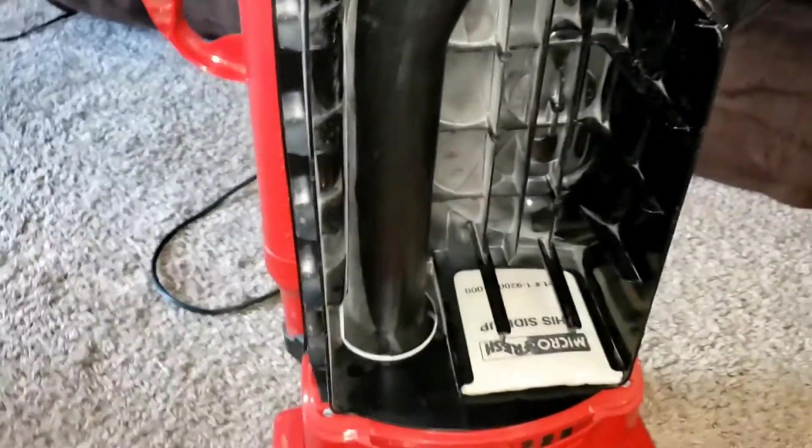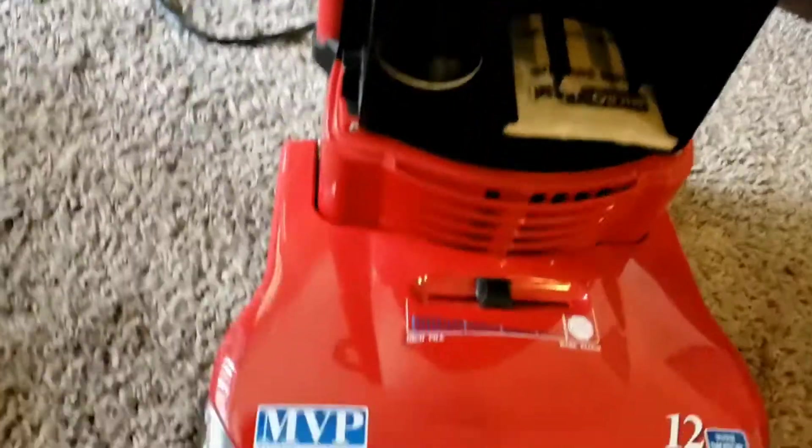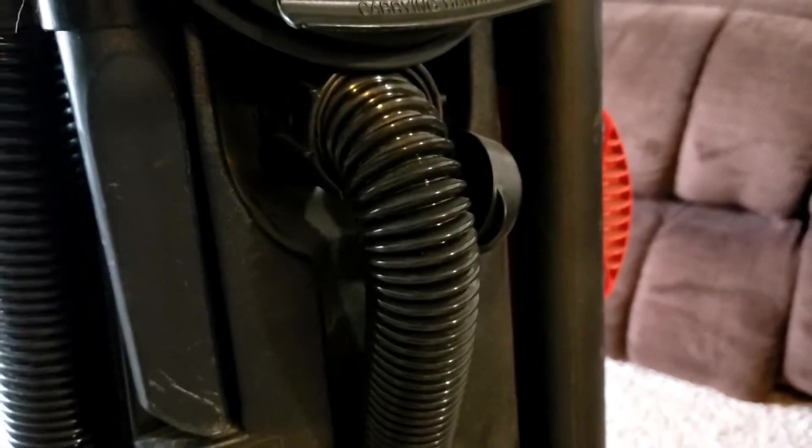There's nothing stopping the hose from sapping the machine's power while it's upright, except for the little holder right there. Although, strangely, these machines have a little cap you can put on, which is weird. I've never seen one without a hose on it before.